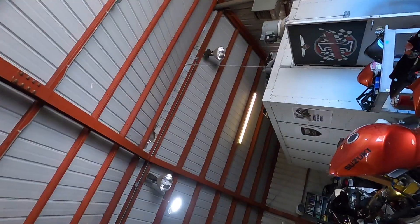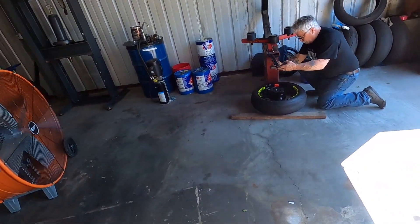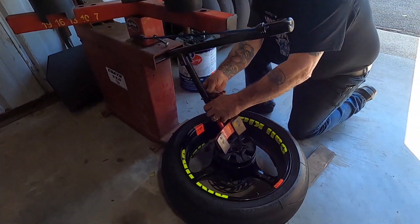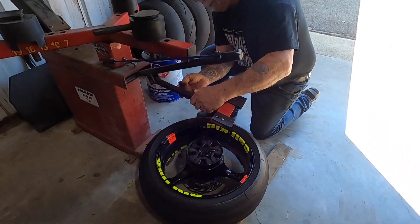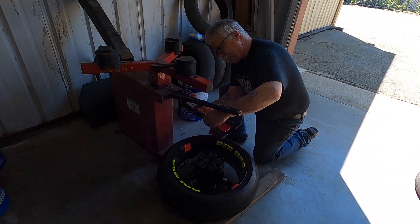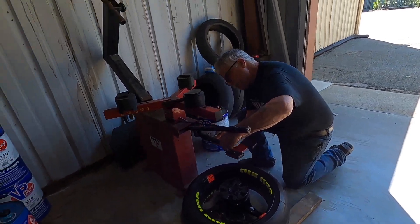Let's get this Power Commander wired up and see what's next. If you need a tire mounted, Jim does it all — but only for a select few, because it's a pain in the ass. You do it for really close friends.